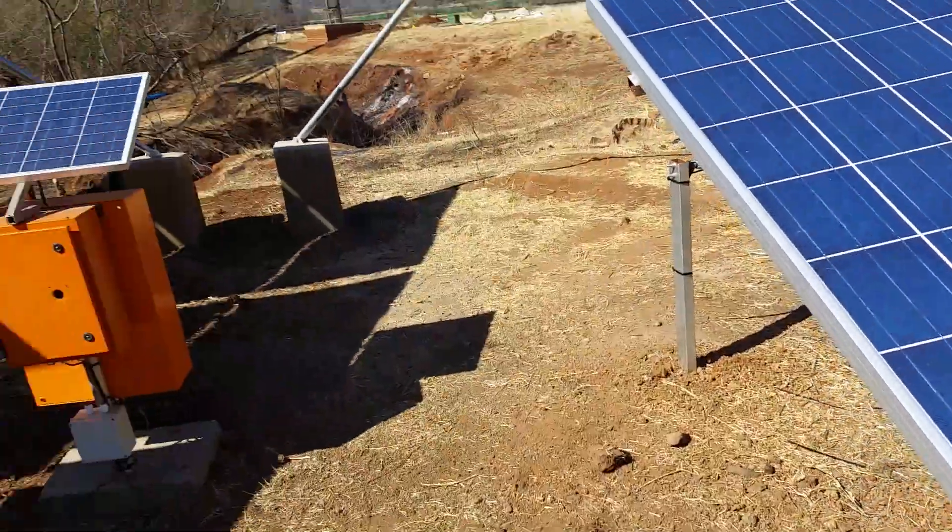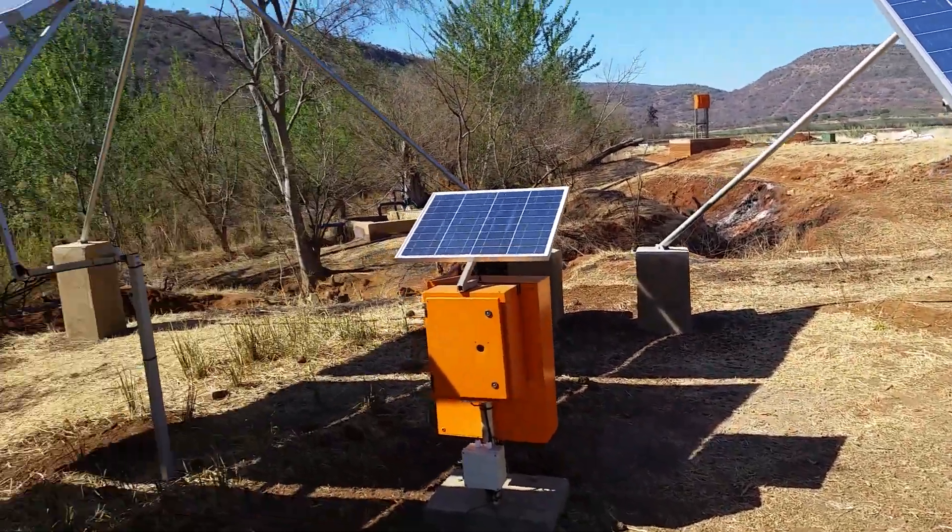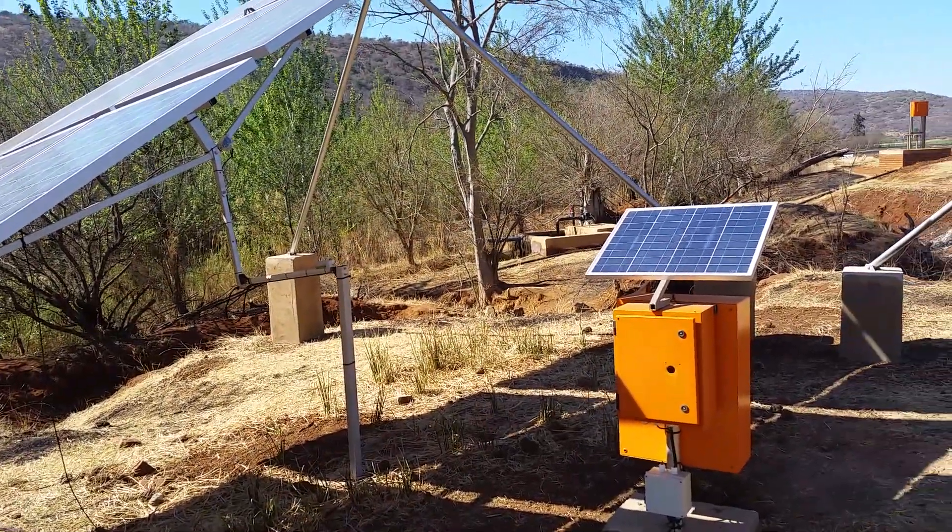Hi YouTube. Just an update. I promised in my previous video that I'll show you my three-phase solar pump.